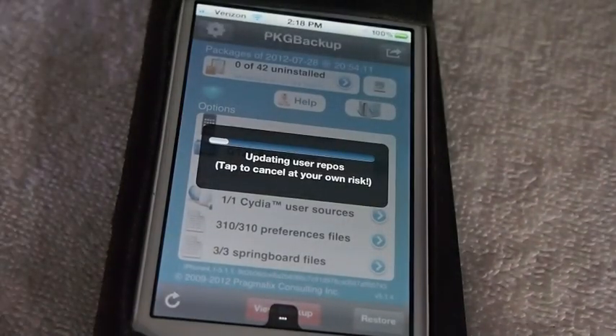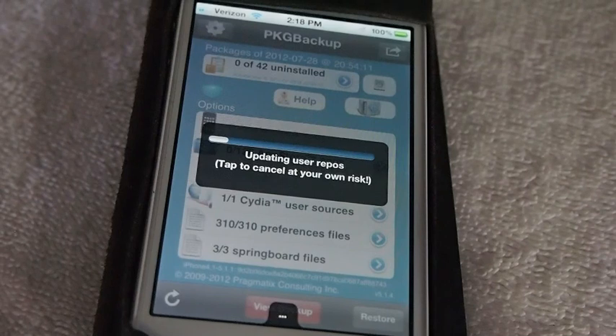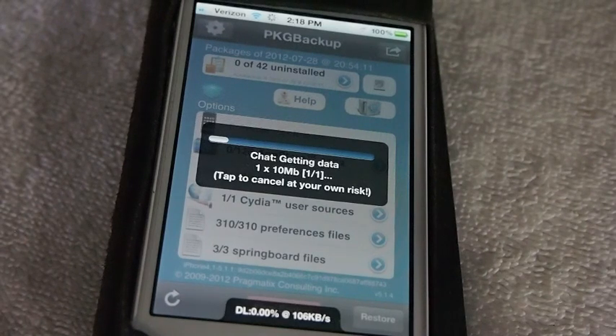So let's do the restore. As you can see, it's updating our repos — and it saves your repos, your Cydia packages, it saves everything. When you back it up, it uploads it to Dropbox, or you can back it up and save it yourself on your computer — I recommend you actually do both. This process may take a few minutes, so I'll turn the camera back on and show you what's happening when we're done.